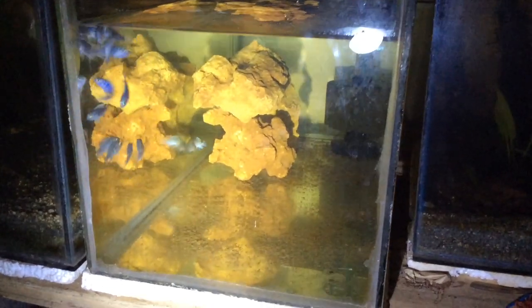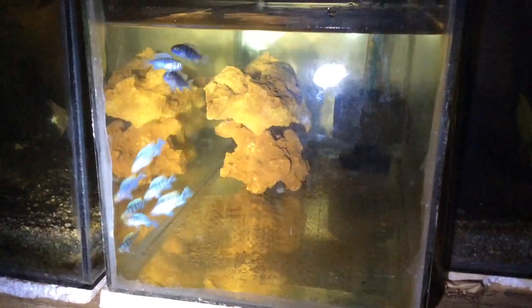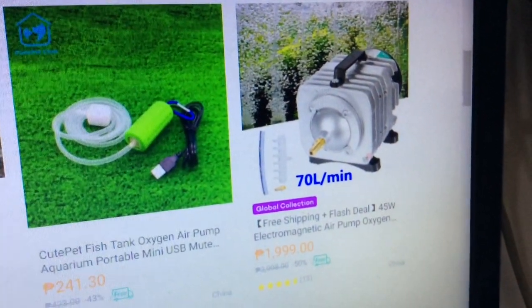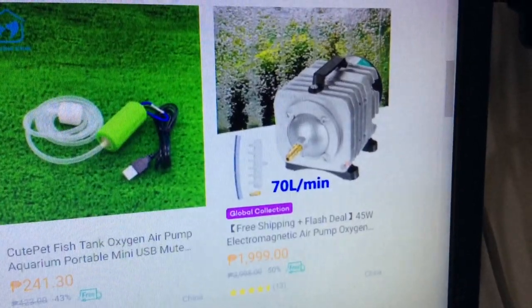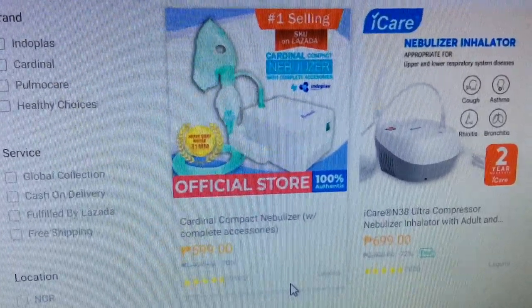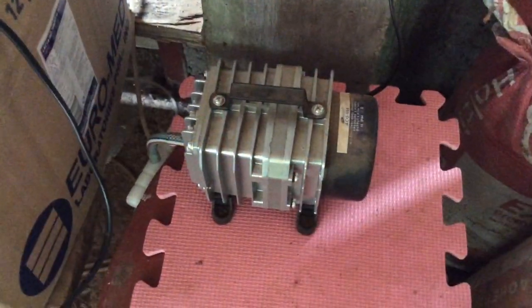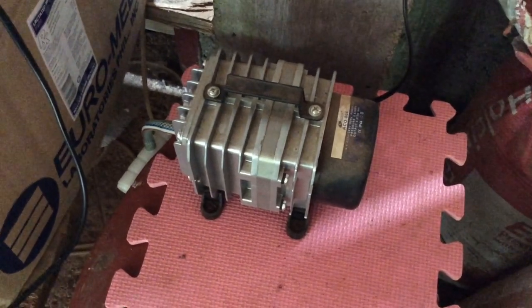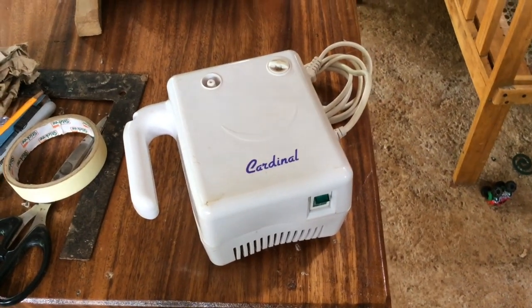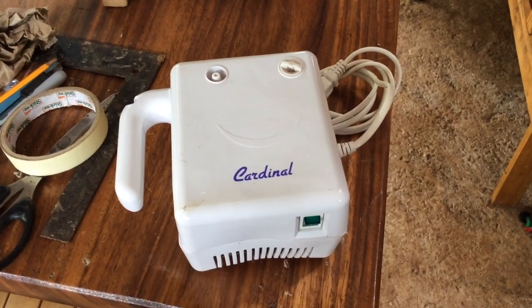This aerator is a 40-watt rating aerator and it only costs 700 pesos. To give you an idea about the price, this other aerator costs almost 2,000 pesos, and this nebulizer kit only costs 600 pesos. The aerator I am using is a Resan aerator, 40-watt rating, model ACO 004, 220 volts.